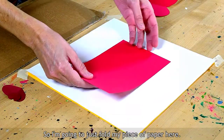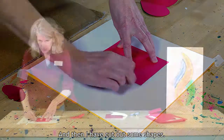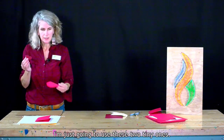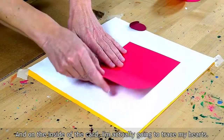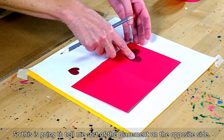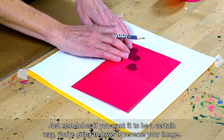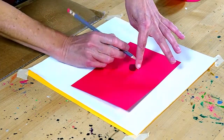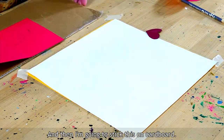So I'm going to just fold my piece of paper here, just to make a simple card. And then I have cut out some shapes — just some general heart shapes. I'm just going to use these two tiny ones. If you want to do something bigger, feel free to cut out another template. What I'm going to do is open up my card, and on the inside of the card I'm actually going to trace my hearts. This is going to tell me the placement on the opposite side. Just remember, if you want it to be a certain way, you're going to have to reverse your image. But since they're hearts, I think this will work out just fine.